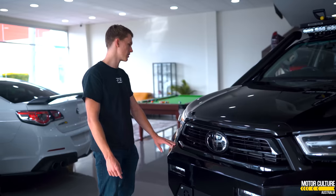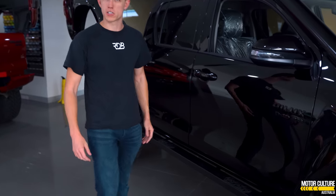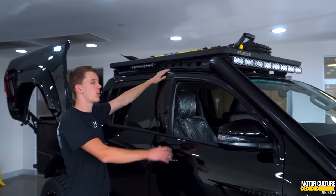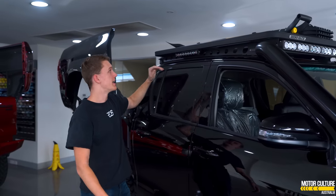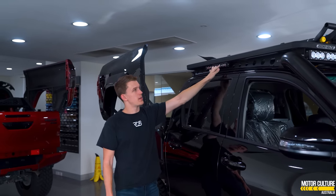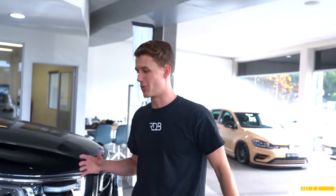It wouldn't be a complete 4x4 if we didn't make the car functional. So first things first — rock sliders, and then you've also got the Vogue custom snorkel, the Rhino roof rack, and lighting absolutely everywhere. It's been integrated very subtly, so these little lights up here look like they're meant to be there, which is great because sometimes on 4x4s lights are just in random places and it doesn't look great.